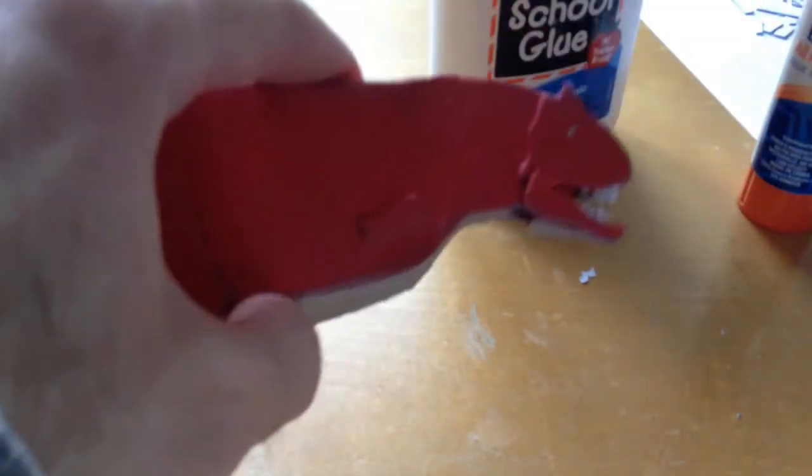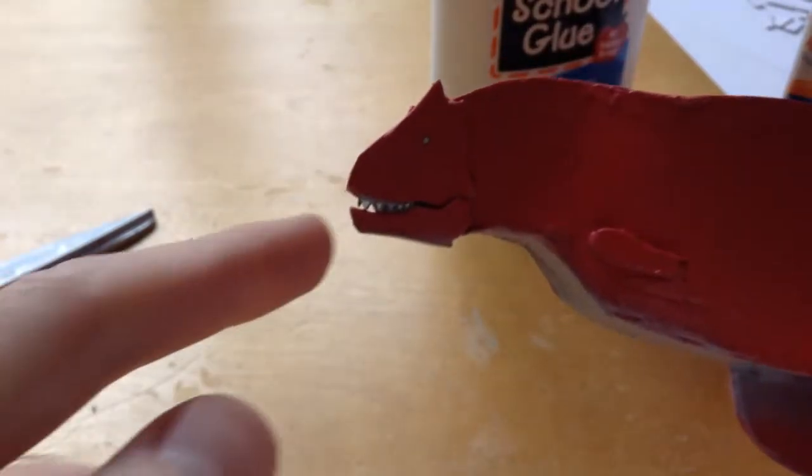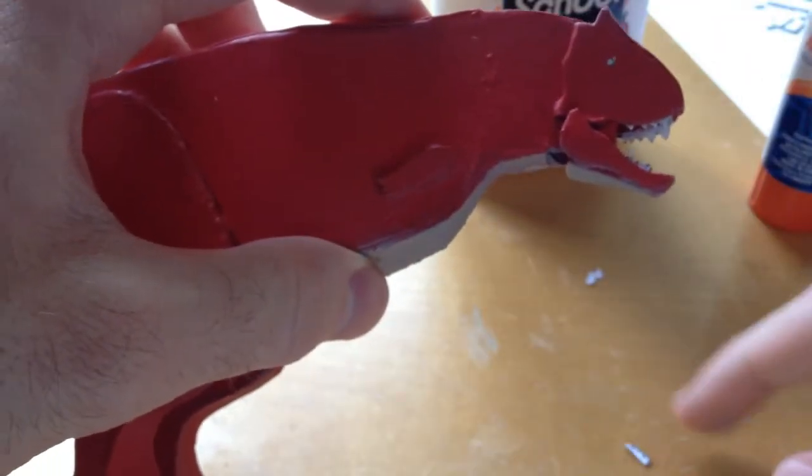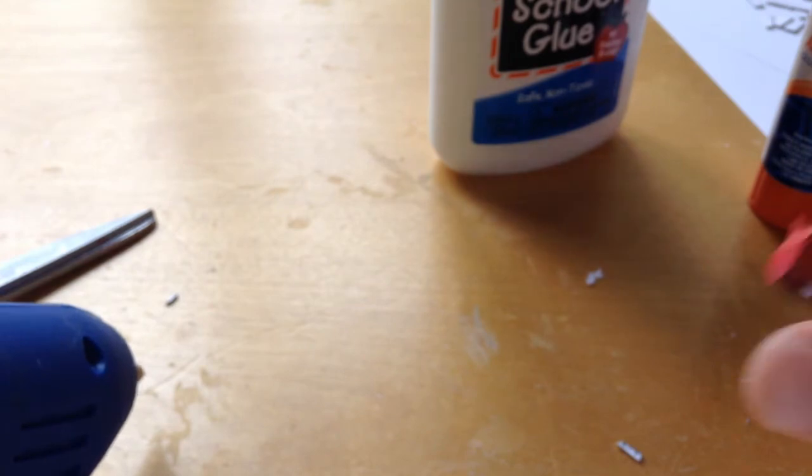After you get the jaw nice and worked out we'll move on to final painting — that's the last step. One of my teeth fell out — a little frustrating. If you don't get frustrated with this part that's awesome. I'm just going to re-glue the teeth back in.